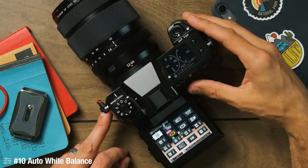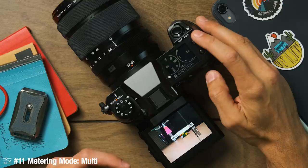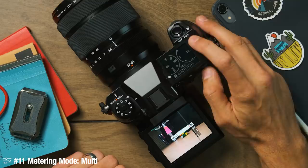As for white balance, I always shoot with auto white balance and just let the camera decide, since I always shoot in raw. Unless I'm shooting video — then I always select sunny white balance, because the last thing you want when filming video is the white balance changing on every single scene, which is a disaster in post-processing. For metering mode, I always leave it on multi or average metering. I don't fuss around with that too much.